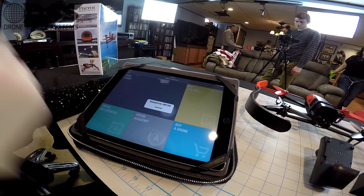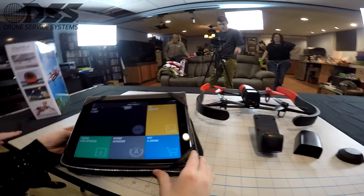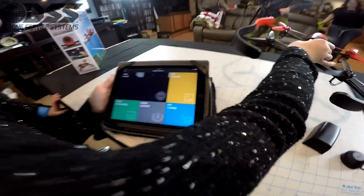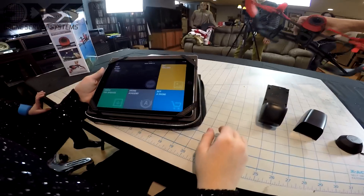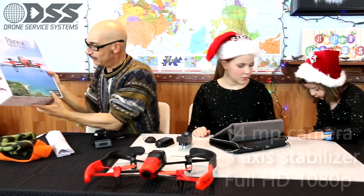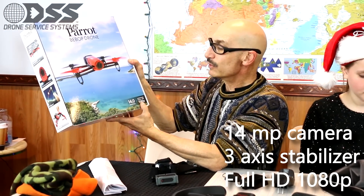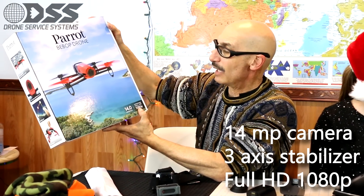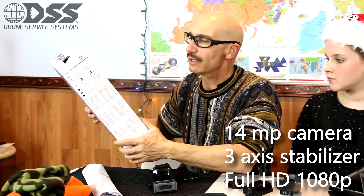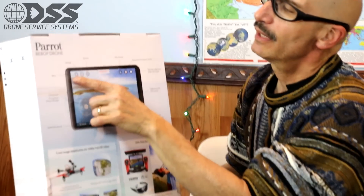Let's look at the screen. This is the camera — it basically shows you what you want to see. What we have here is a 14-megapixel camera with three-axis stabilization and a full HD 1080p camera integrated into this system. On the drone app we have the menu and settings.